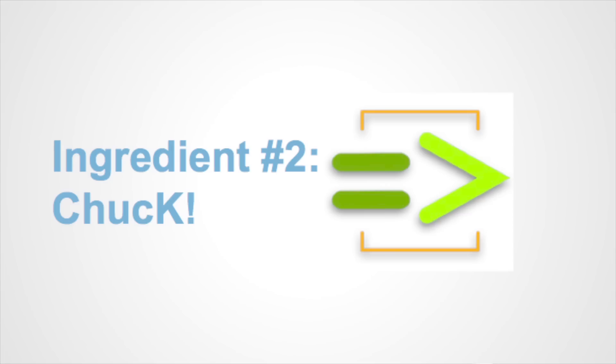The second ingredient — and I think far fewer people will have heard of this — is Chuck. Chuck is a musical programming language. It was developed at Princeton and it's designed for use by musicians. That means the primitive things you work with in Chuck are related to things like time and sound, so you can get started making things pretty quickly.